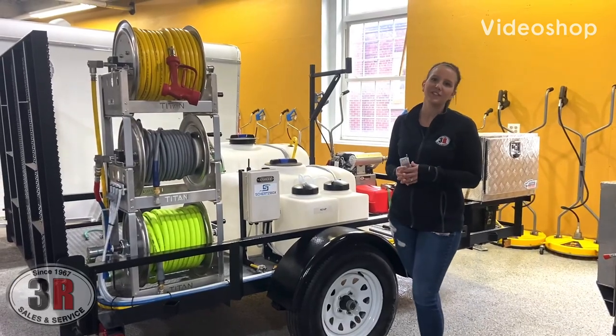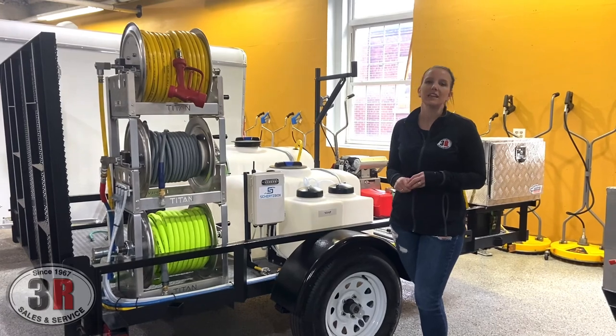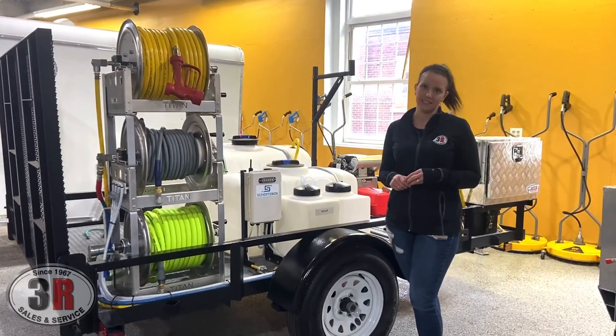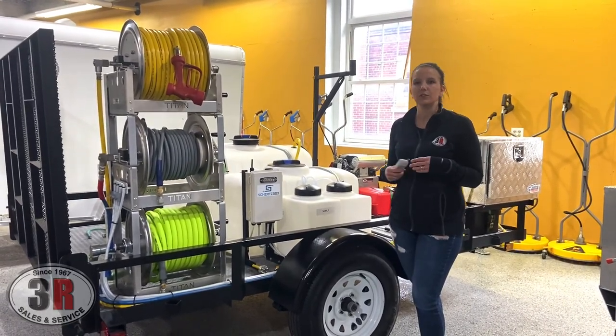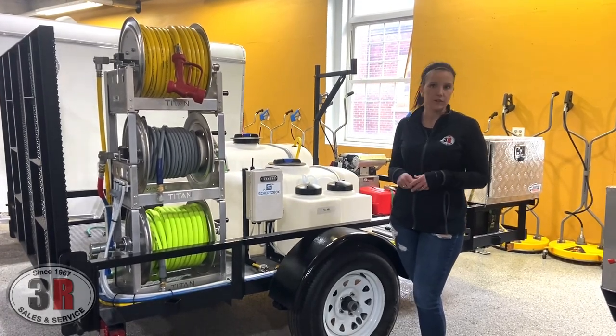Hey guys, it's Ashley with 3R Sales and Service. Today we are going to be going over the Shirts Box, which is a remote controlled soap system. This allows you to turn on and off your soap while you're pressure washing or while you're soft washing.